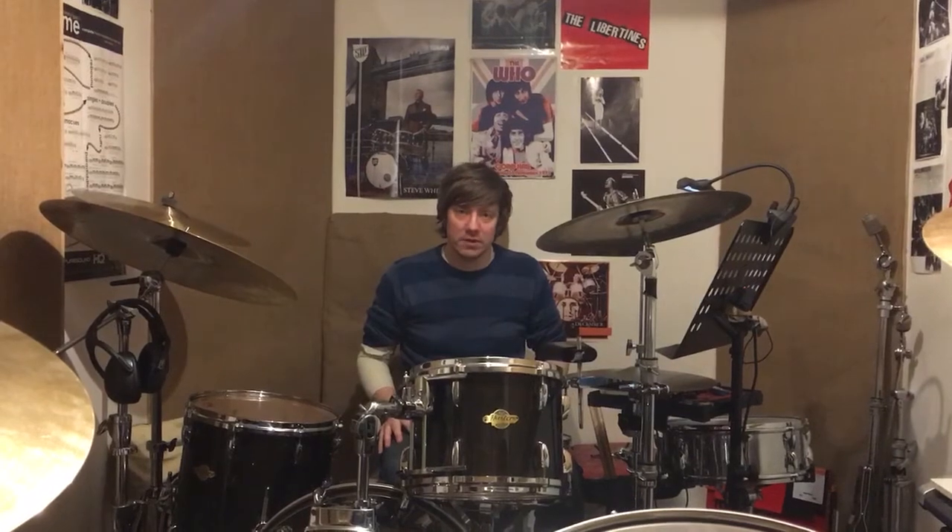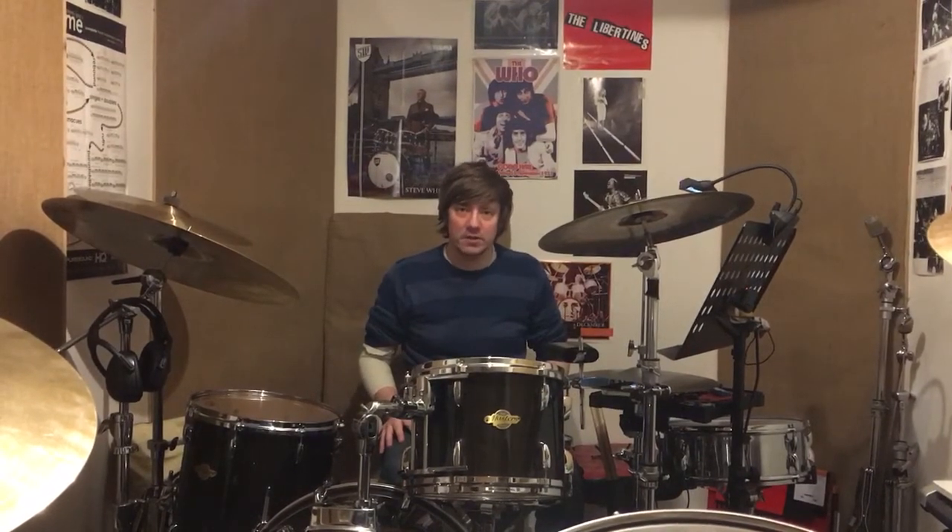Hello, welcome to another video. I'm just going to do some fun things with the Herta, which is a hybrid rudiment that all the cats seem to be doing at the moment. On the snare drum only, and only on the snare drum, it would sound like this.